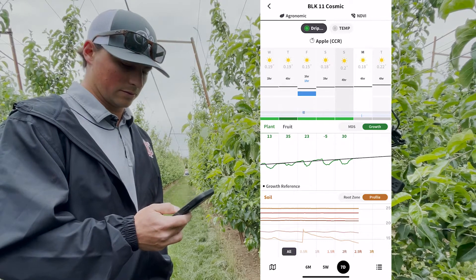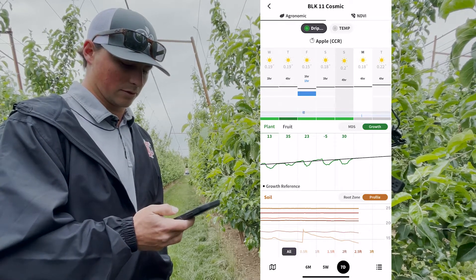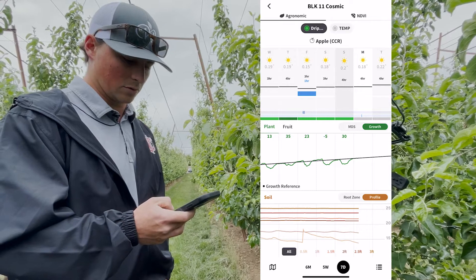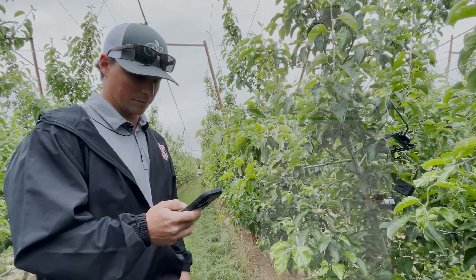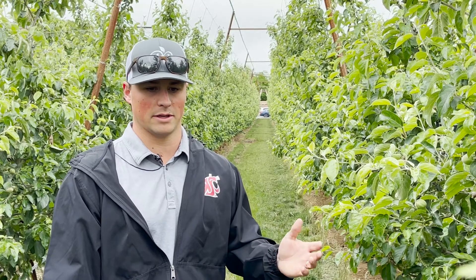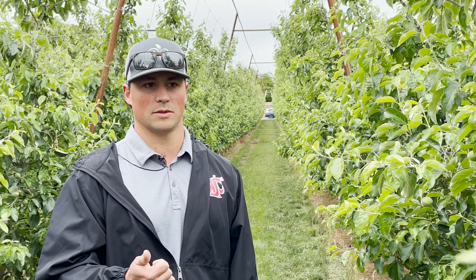We have two sections here: MDS and growth, which show the growth in microns of the trunk throughout the day. These have become important parts in figuring out how we irrigate and how we get our desired average crop size for the fruit at the end of the season. This technology has changed how we do irrigation sets — we now do shorter, more frequent sets where we used to do longer sets in the past.